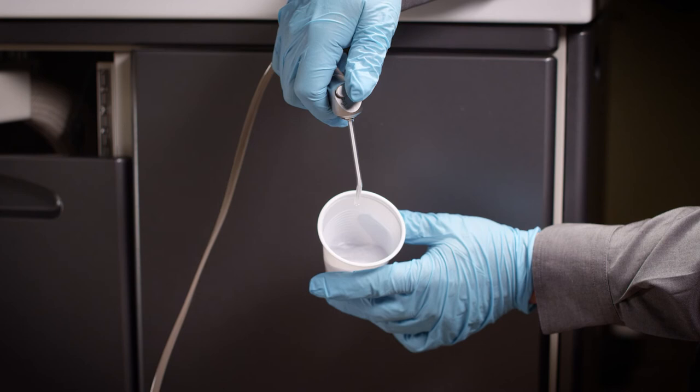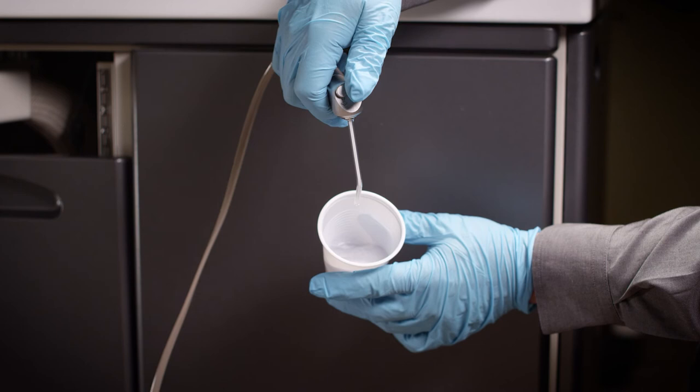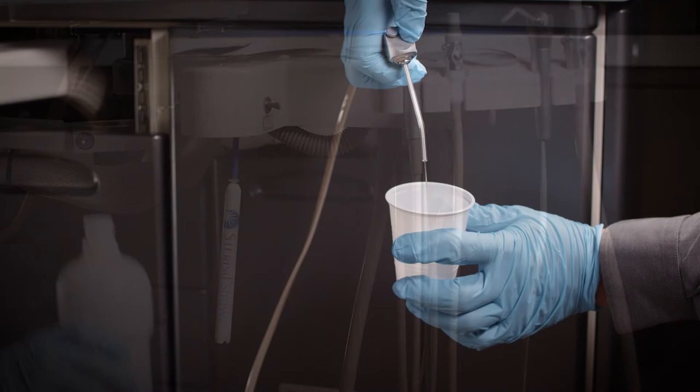When you return the next business day, fill the bottle leaving an airspace at least one inch from the top of the bottle. Then purge all water lines and hand pieces attached to the operatory unit until the water runs clear. You're all done.